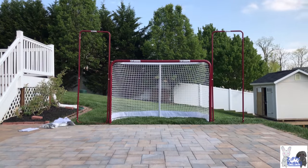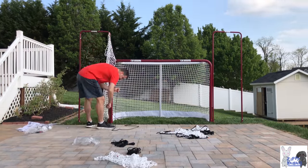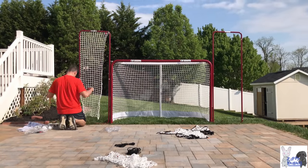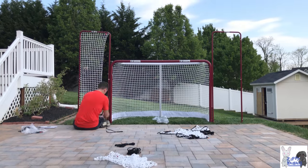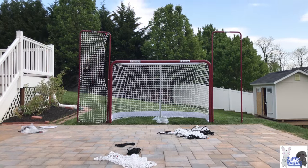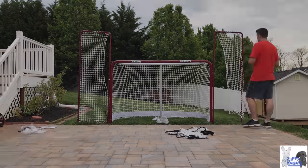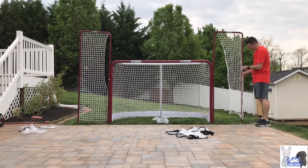Once you're finished with this and you start building the backstops, they only give you enough twine to go every other loop. We kind of figured that out — we skipped through the instructions — but we had extra twine and wanted to have each of those loops closed. So we went every loop, but if you do that you're going to need to make sure you have some extra twine.